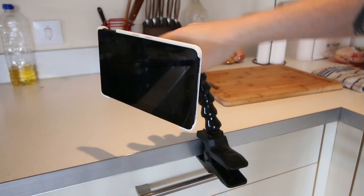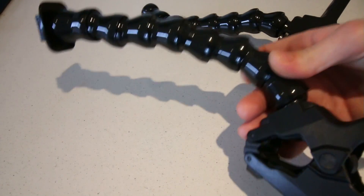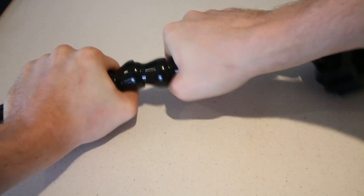And now you have this really handy monopod to hold your tablet. You can even connect the pieces together from a second monopod to make it even longer.